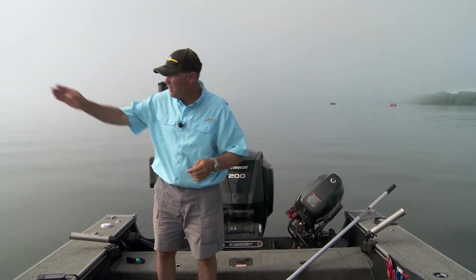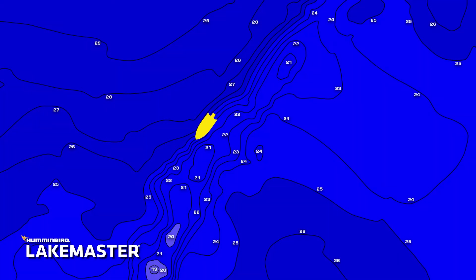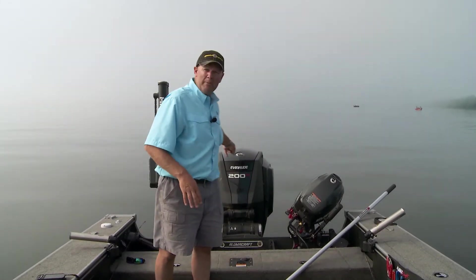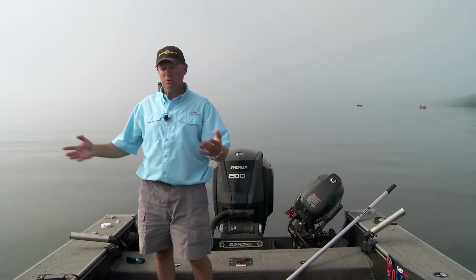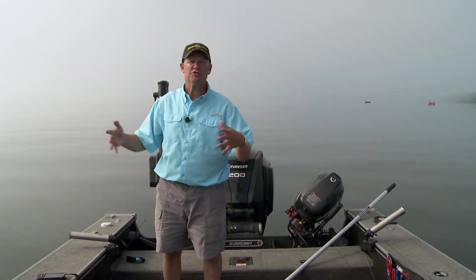The jog feature is phenomenal because it allows me to move the boat five feet that way, five feet that way, five feet forward, five feet backwards — and I can do it at the touch of a button. In the old days, I used to fire that big motor up. A lot of times I'd spook fish. I'm not fishing super deep here. All of a sudden I spooked those fish and now I'm starting all over.